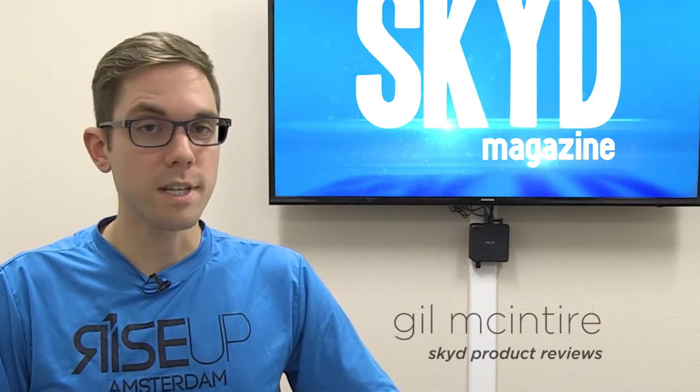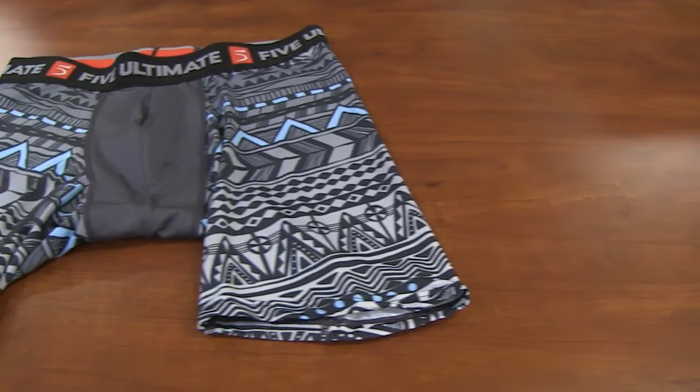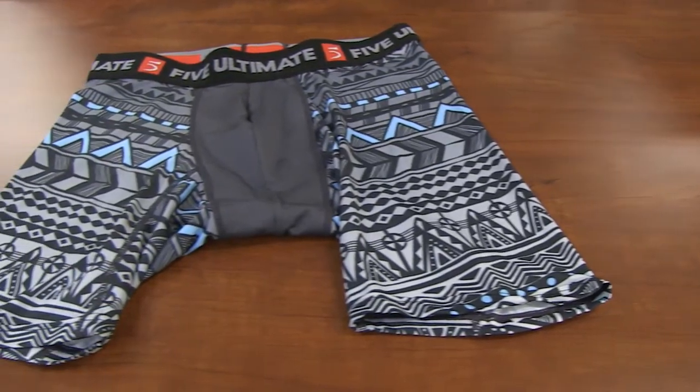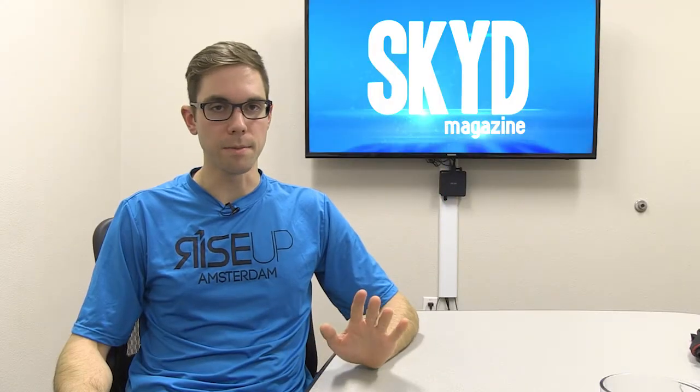Five is finally getting into the market of one of the most necessary pieces of equipment in your ultimate wardrobe with their Bolt compression shorts. They keep everything in place, and at the same time they have to not be noticeable at all. And don't worry, I am NOT going to model them.